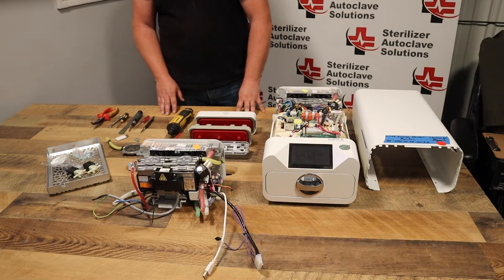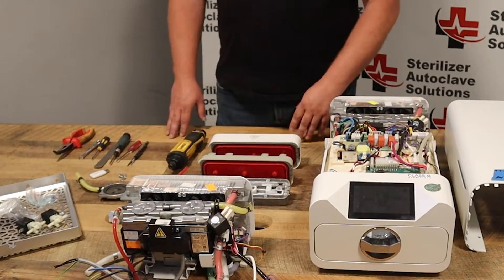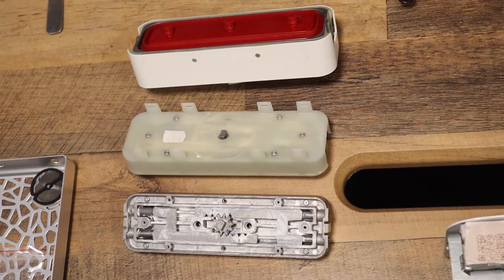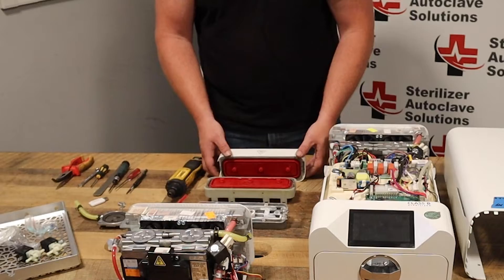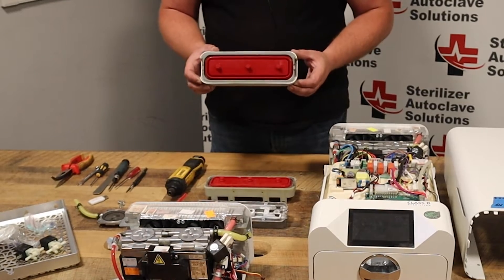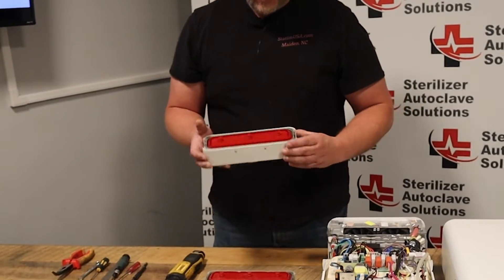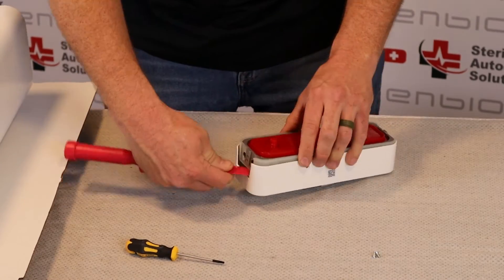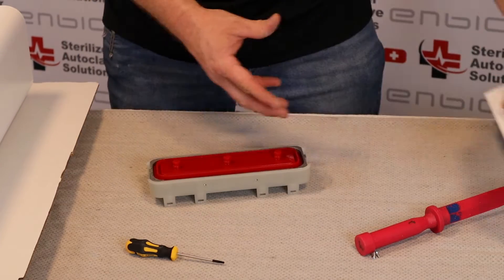It should be done by a service technician — it is not end user friendly. The first thing that would be changed on it is the door gasket. I brought in three examples of why it should be done by a technician. You first have to remove the complete door from the tray rails. Once you do that, you have to remove these two screws and separate this from your door plastic.